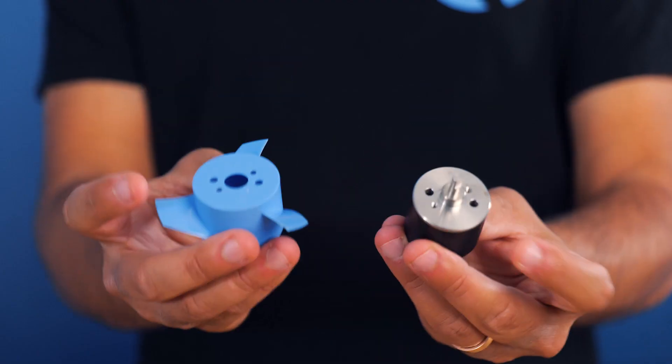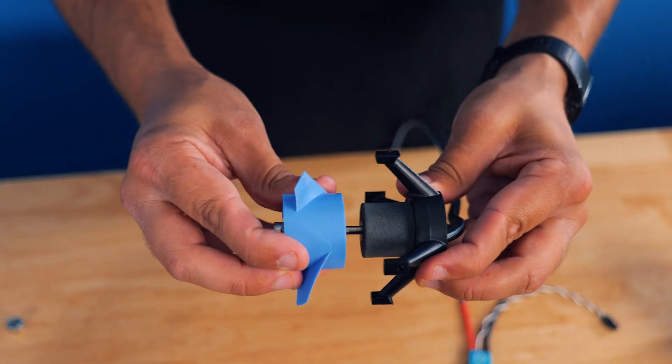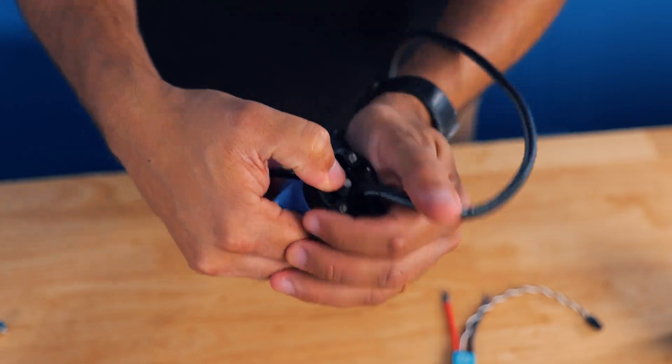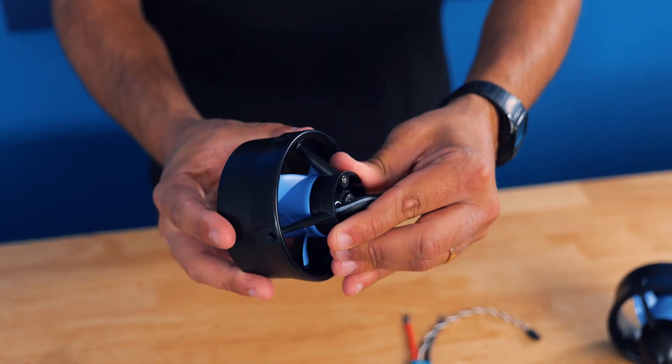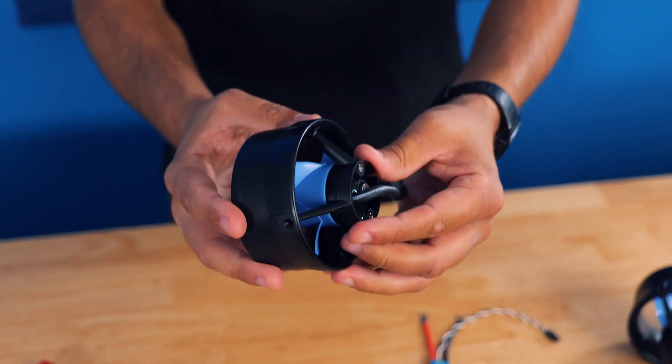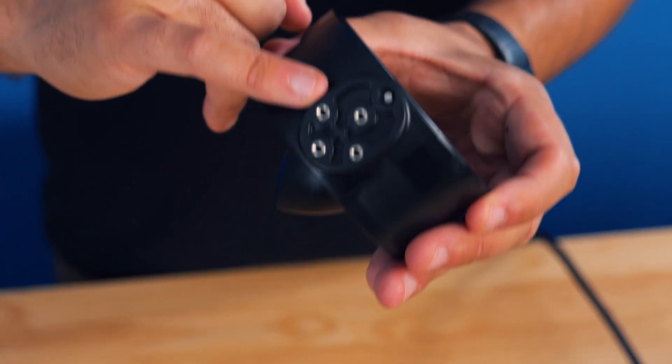The thruster rotor and propeller have two vent holes on top to improve water cooling in the thruster. The propeller is installed on the rotor with two screws, and then the rotor is assembled onto the thruster core like this, and then a shaft collar is installed on the other side to hold it in place. The last part of the thruster is the nozzle, which surrounds the propeller and has a hydrodynamic design to increase thrust. The nozzle also has M3 threaded mounting holes to make it easy to install the thruster on your vehicle.